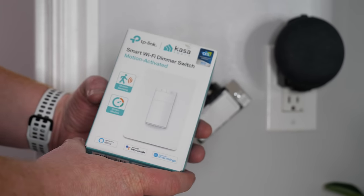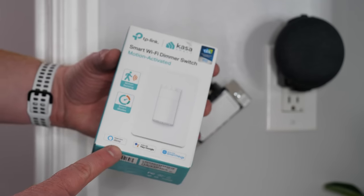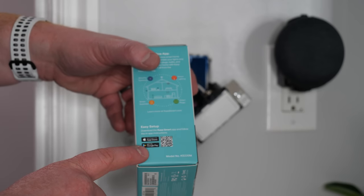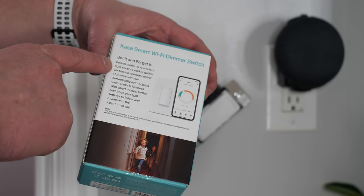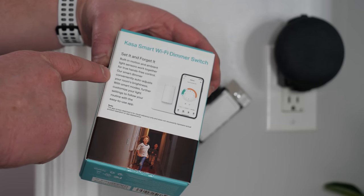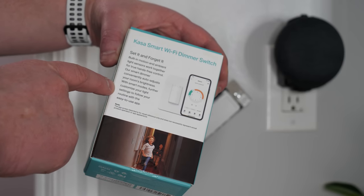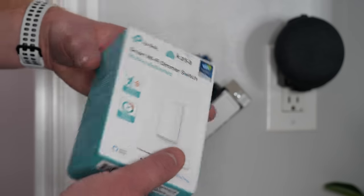This switch has a motion sensor built in as well as brightness controls. It works with the Amazon voice assistant and Google Assistant, and also links to SmartThings. The app is available on the App Store as well as the Google Play Store. It features a built-in motion sensor and ambient light sensor that work together for true hands-free control, and the smart dimmer auto-adjusts room brightness with smart modes.